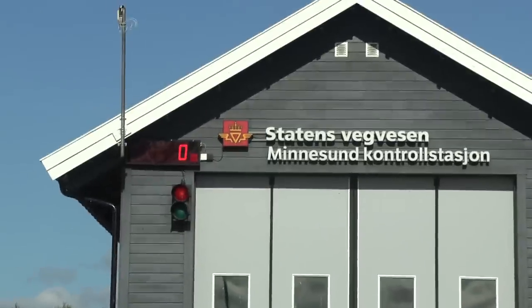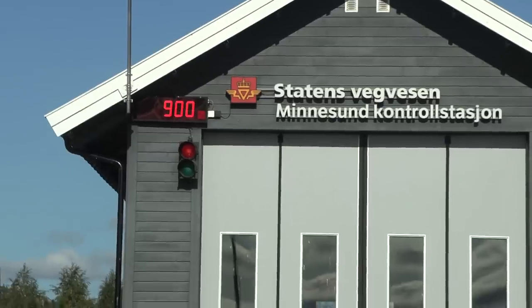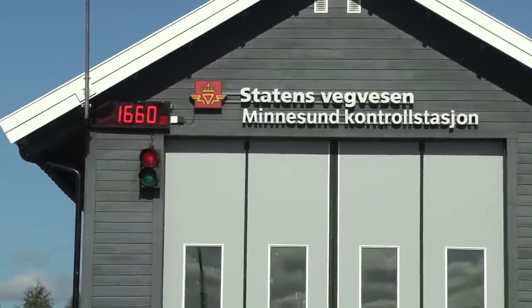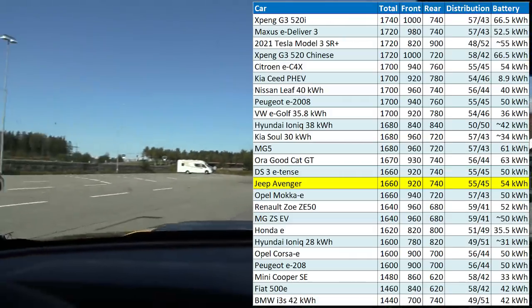Okay, let's check the weight of the car. Front axle: 920 kg. It's front-wheel drive, so it should be front-heavy. The whole car: 1,600 kg. Wow — that is relatively light for a 54 kilowatt-hour battery.